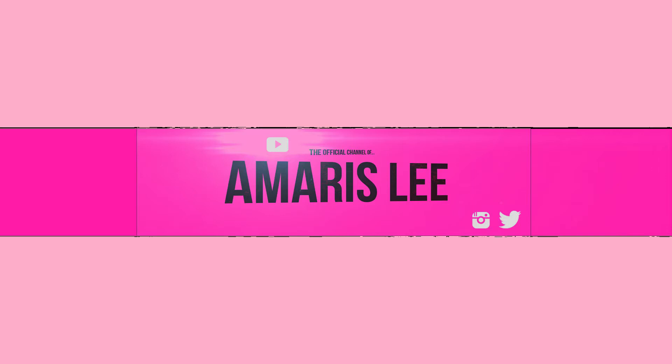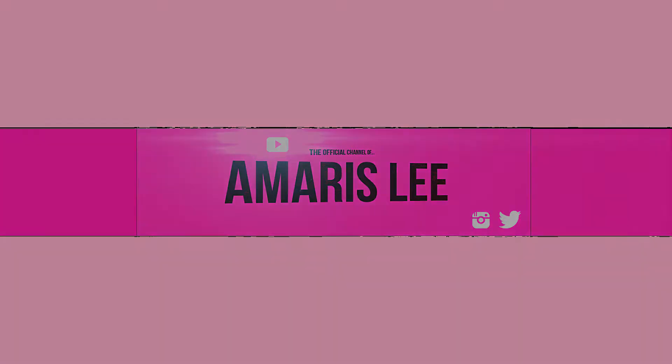My name is Tinkerbell and I love the color pink. It's me, Amaris Lee. Hey YouTube, welcome back to another one of my videos.